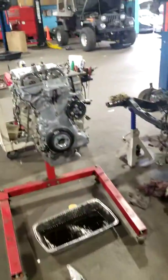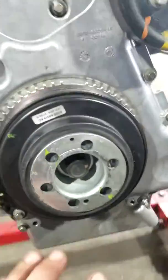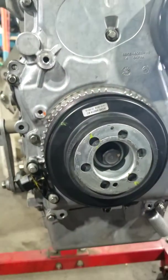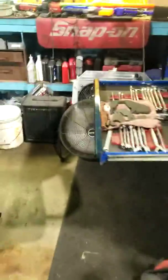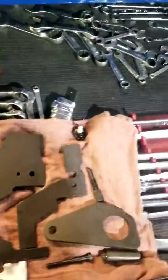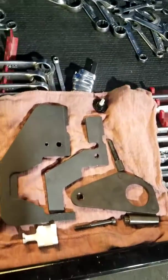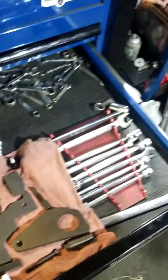We had to change the timing cover over because of the motor mount, which was different. So everybody knows that these are no-keyway designed crank pulleys. We had to get the holding tool, and anybody who's ordered one off Amazon knows there are zero instructions, zero paperwork — you're just kind of figuring it out.